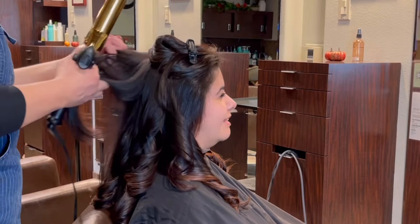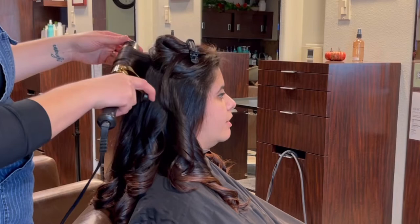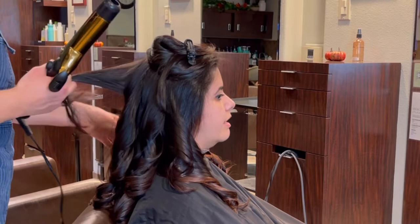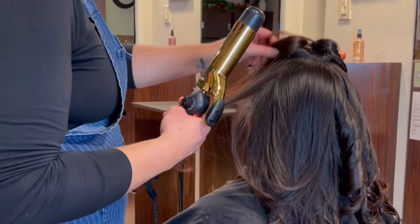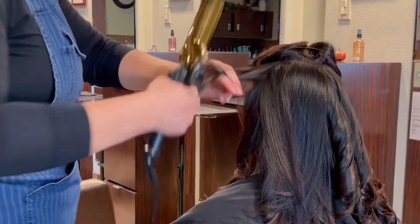I try to keep my curling iron techniques really simple. I don't want to be taking a bunch of sections. I know that people at home aren't going to want to take that much time. If I was doing an updo or something like that, maybe I would take a little bit more time. But when I'm just doing something at the end of a service to give them a really nice finished look, I want it to be as quick as possible — and also something teachable so I can show them how to go home and do it themselves.